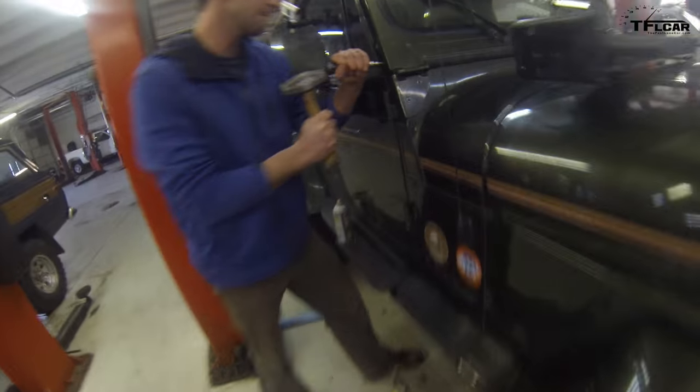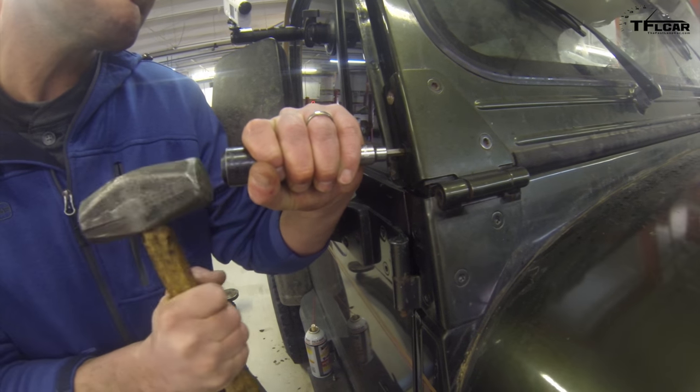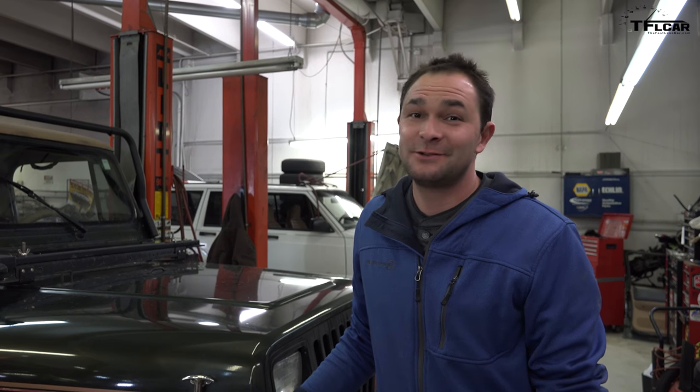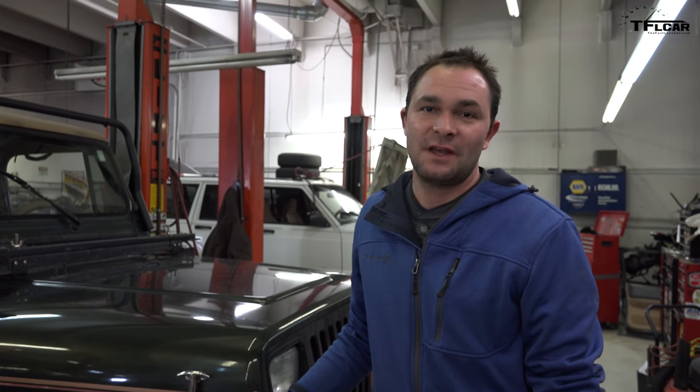All things considered, that went really well. We got all four of those bolts out without getting into a deep project. The light bar looks great on the Jeep, so I'm going to proceed with mounting the lights and wiring. If we had to drill those out, how long would that take? Typically I like to allow about an hour per bolt, because you just never know how deep it's going to get. Our website is www.johns4x4.com — you can find us there, make an appointment, give us a call.